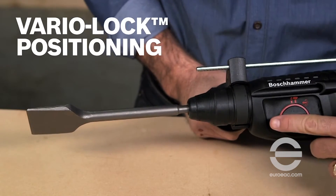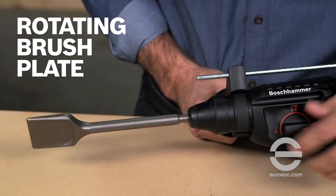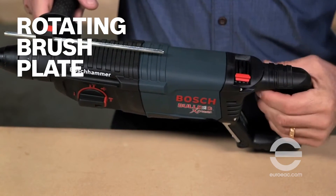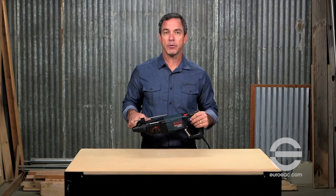Vari-lock positioning rotates and locks the chisel into 36 positions to optimize the working angle. A patented rotating brush plate provides equal power in forward and reverse. A variable speed trigger with reversing action offers accurate bit starting as well as removing fasteners or bound bits.